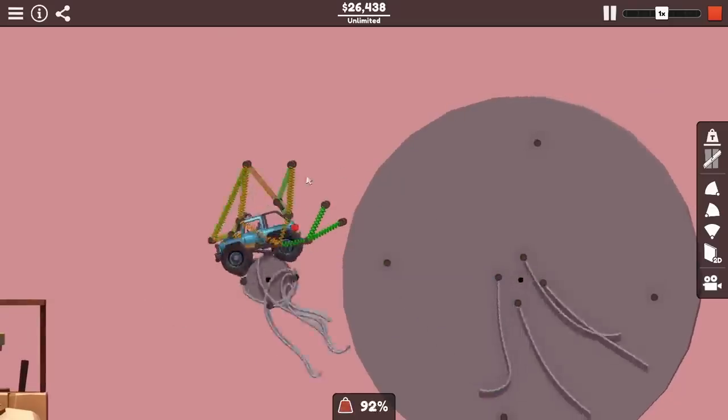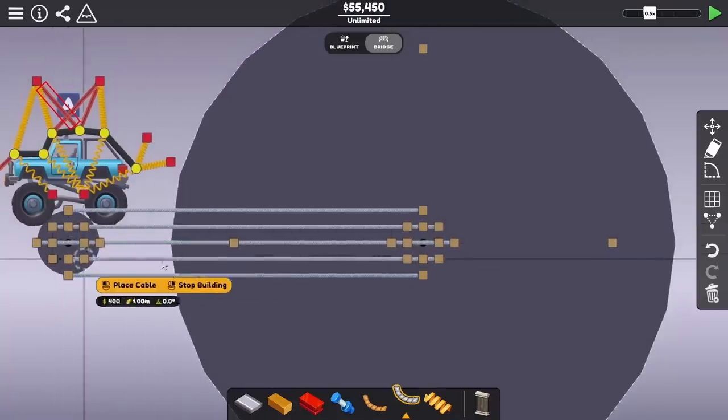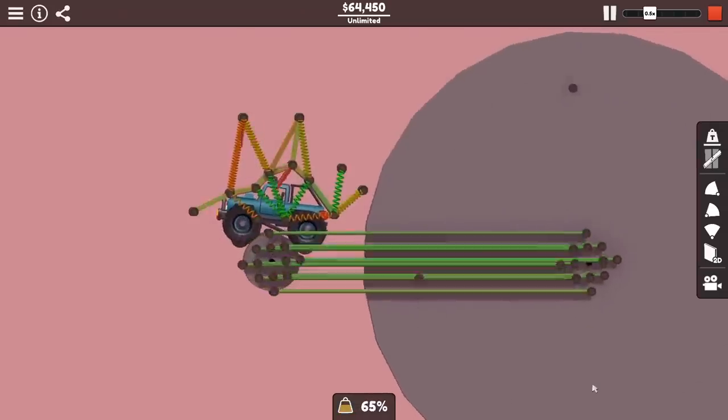The speed I was getting on this really wasn't bad at all, but I noticed the cables that were transferring that power were at 100% stress. Turning off unbreakable mode, I could see they all instantly snapped on me, and that wasn't a great sign. To hopefully make it a bit better, I tried using more attachment points, but even with this, it still snapped all the cables.